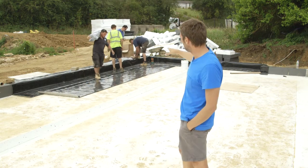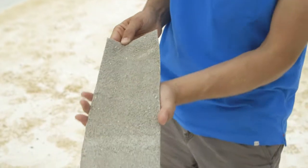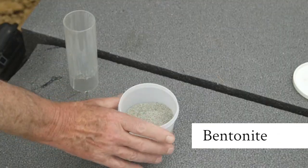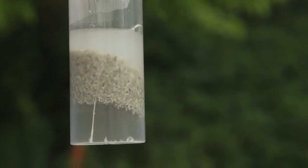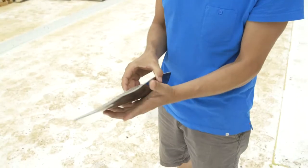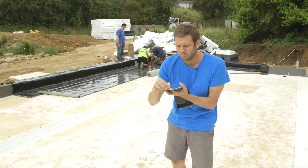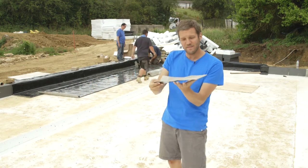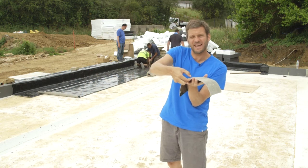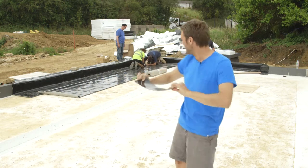So what this is called is dual seal — it's a really clever piece of technology. This white stuff here is called bentonite, which is a mineral, and when it touches water it swells up a lot. It's backed onto a thick HDPE plastic on the side, so that's why it's called dual seal: not only have you got a thick plastic seal that you tape, but if anything leaks through, the bentonite swells and self-heals. When it gets wet, it can swell up to about eight times its thickness.